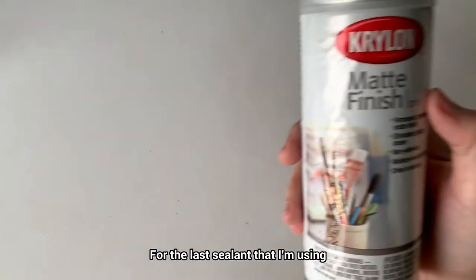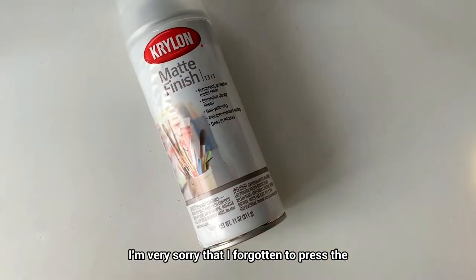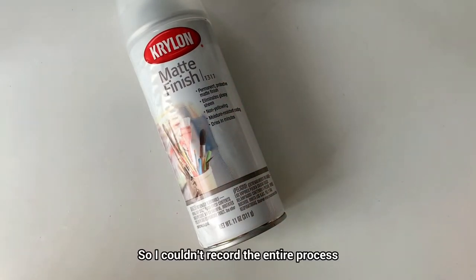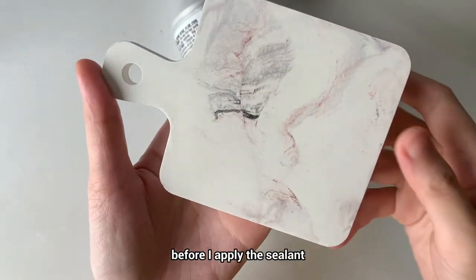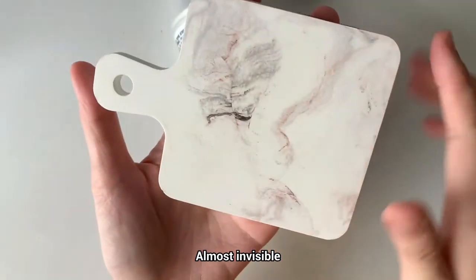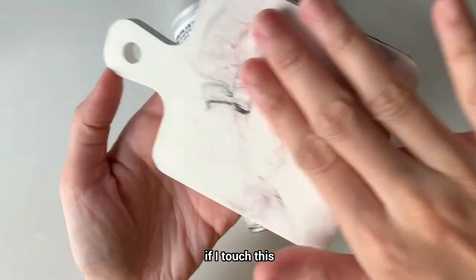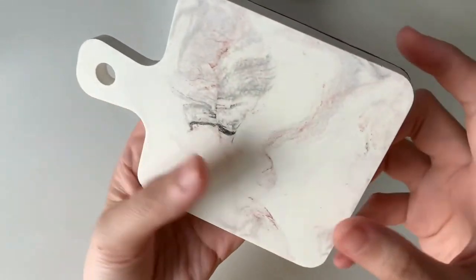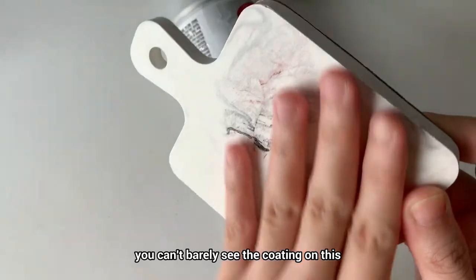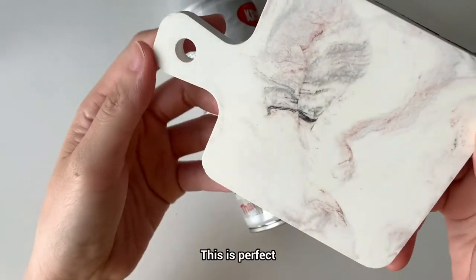For the last sealant I'm using is the Krylon matte finish. I'm very sorry that I forgot to press the recording button, so I couldn't record the entire process. But this is the end result — it appeared almost the same as before I applied the sealant, almost invisible. As you can see the texture, if I touch this, I can feel that it has a bit of a matte feeling, but you can barely see the coating on it. This is perfect.